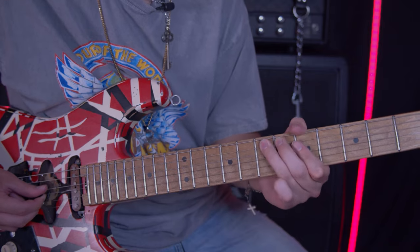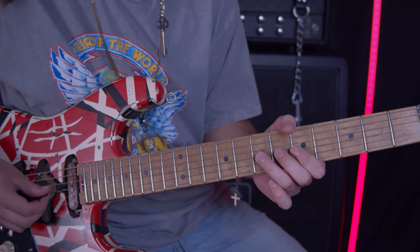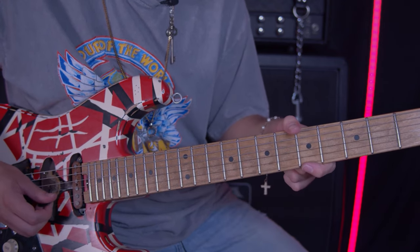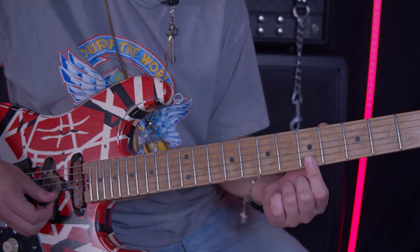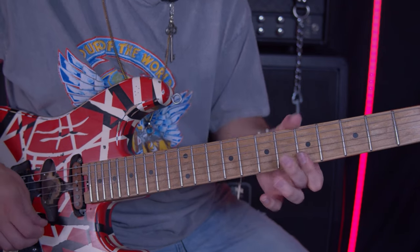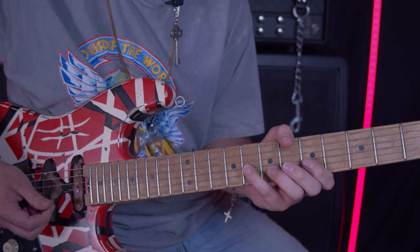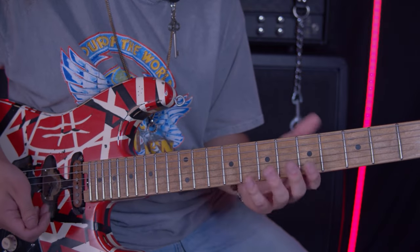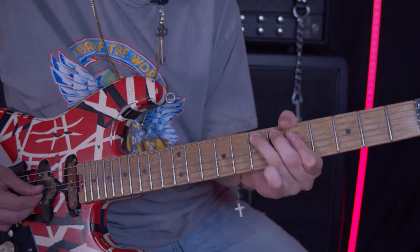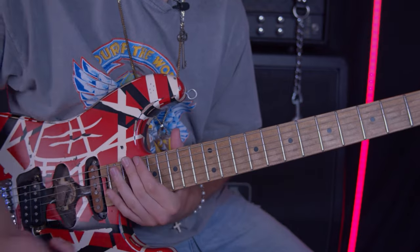We've got four, and then we're going to hit seven again and bend it upwards. Then we're going to hit five on the B and then five on the E — I usually bar this but I kind of roll it, so you don't want to hear both at once. Then you're going to hit eight, five, zero on the B and then eight on the G. I usually hammer on and pull off the eight, five, zero on the B and the eight on the G on this part.